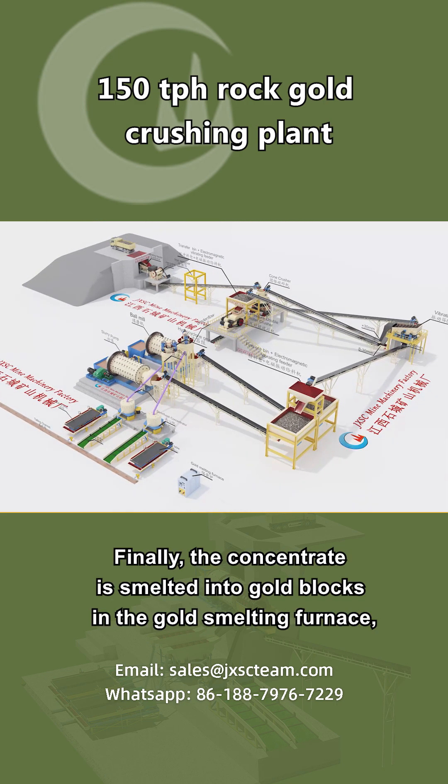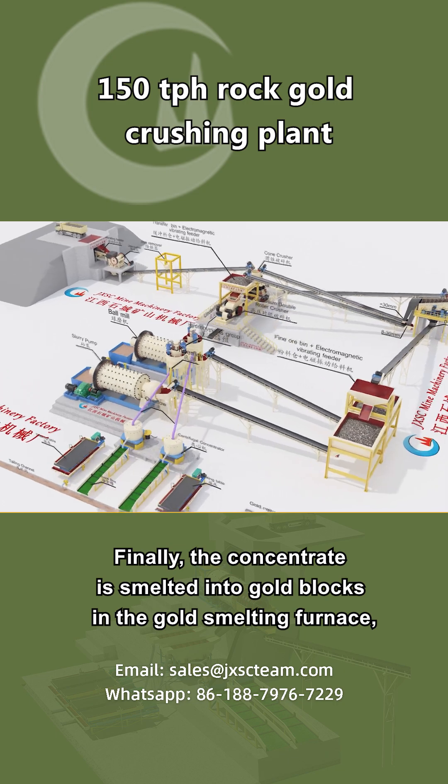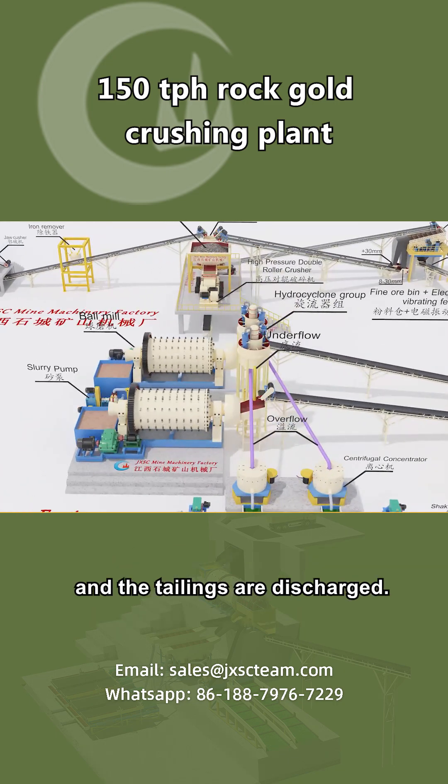Finally, the concentrate is smelted into gold blocks in the gold-smelting furnace, and the tailings are discharged.